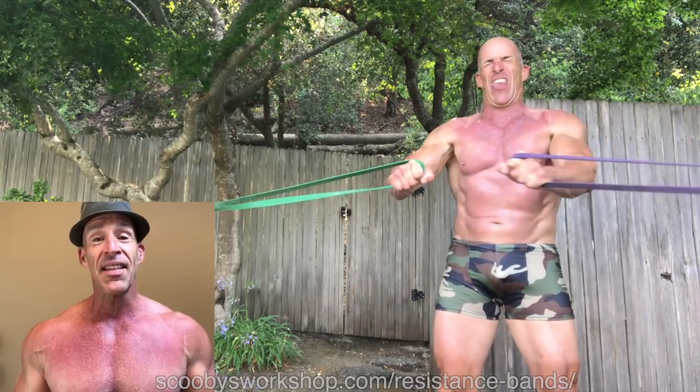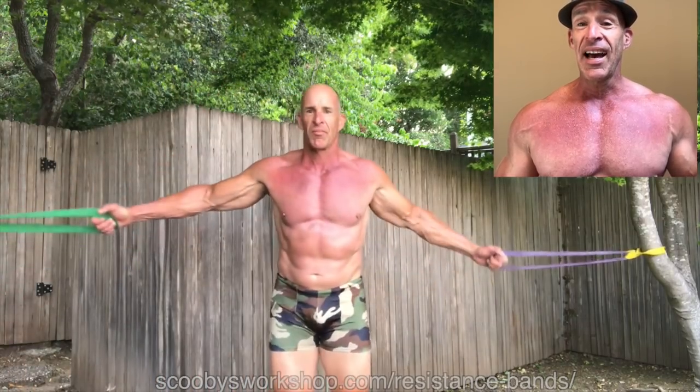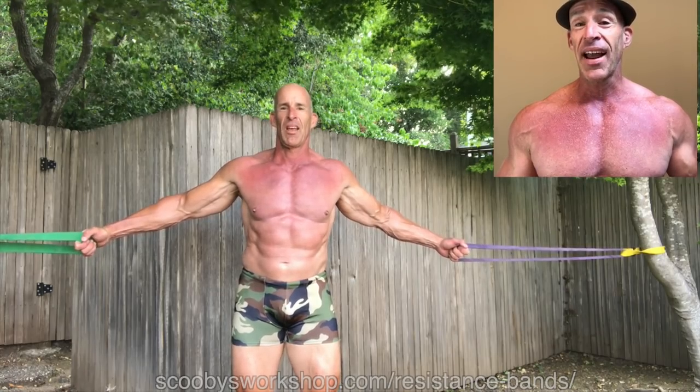At the beginning of this video I made a pretty bold claim — that these angry pec flies are one of the most important things you can do for building mass. Let's cover why. I've always maintained that squeezing exercises are more important than pushing exercises for building mass. Whether you believe that or not, let's cover why I believe the angry pec fly is more important than things like the cable fly, the dumbbell fly, or the TRX fly.